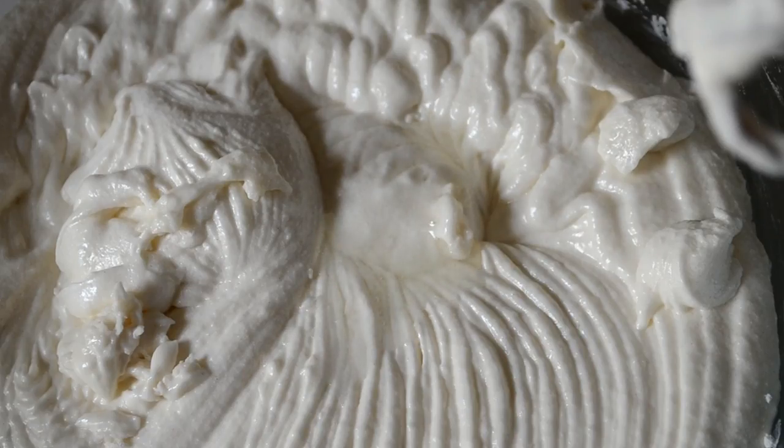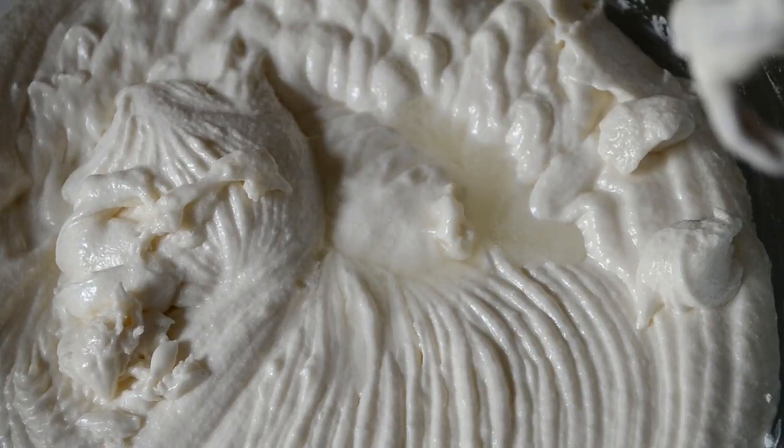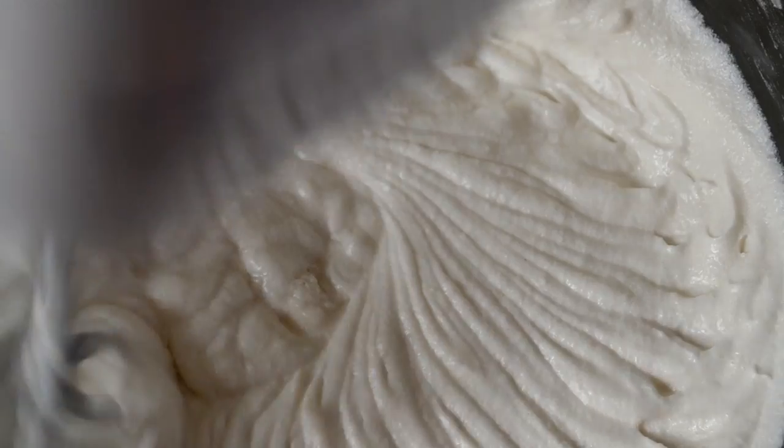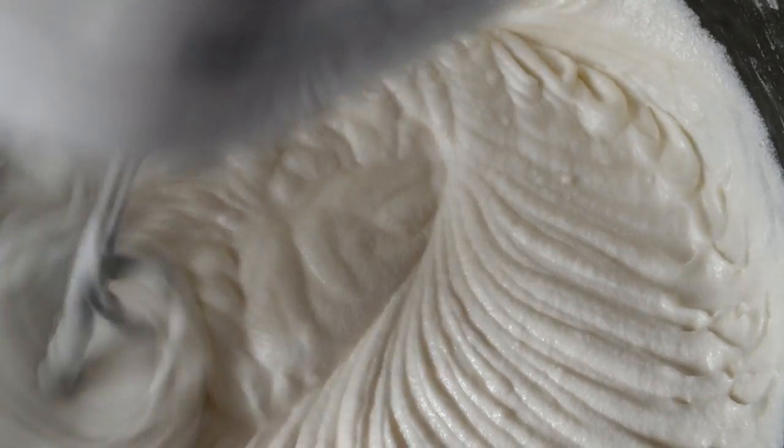We're making white cake so I'm using a clear vanilla extract so it doesn't darken the cake, and also almond extract. Then mix everything together and be careful not to over mix — we want a light and fluffy cake.